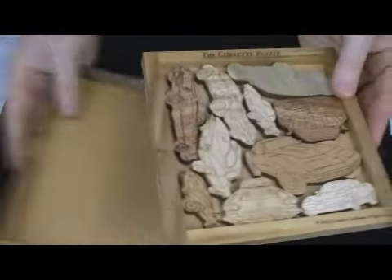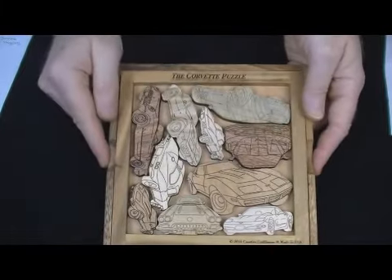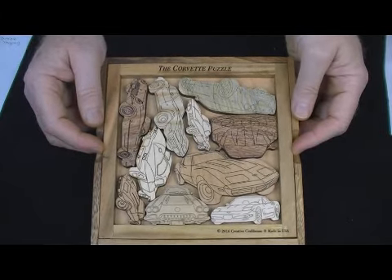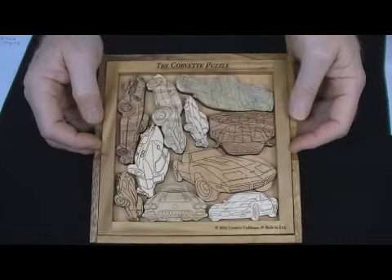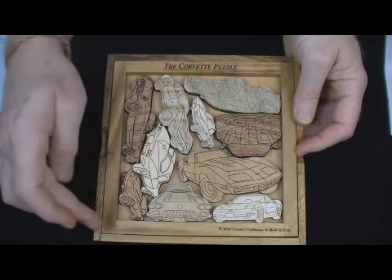There's a base and cover. The cover comes over the top and checks all the pieces. The goal is, once these are out, to get them back in the garage here — we've got a square garage. It's very difficult to do. But it displays well, and it may just be a nice artistic piece, particularly for the Corvette owner, collector, or person of interest in the vehicles.